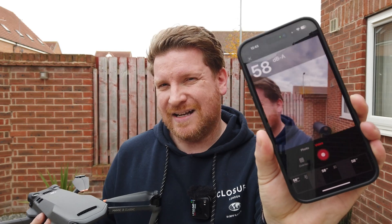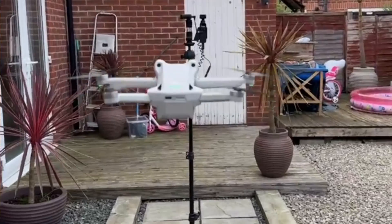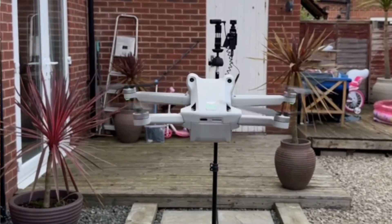So let's crack on. I'm going to put all three drones up in the air one by one, hover them in front of the camera, hover them at about 10 meters up, then go to 30 and 50. I'm also going to use a decibel app — it's absolutely unscientific — but hopefully with that measurement and my microphone strapped to me, we should get a decent idea of how these drones actually sound.